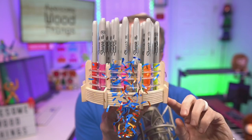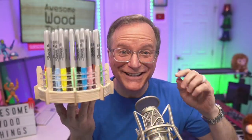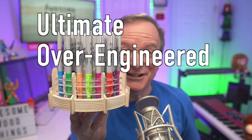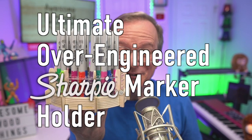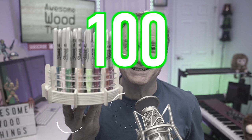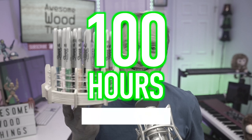And I'm not even kidding — truly the best in the world. And I did it. Here it is. This is the ultimate over-engineered Sharpie marker holder, and I couldn't be more thrilled that this exists. Please know I invested over 100 hours of development to bring this to you.